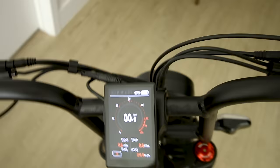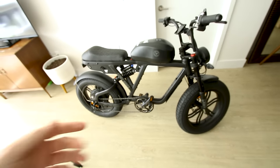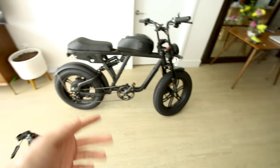Your top speed on this thing is going to be dependent on your weight — mostly your weight and wind direction. I weigh 200 pounds, so let's get it out there.